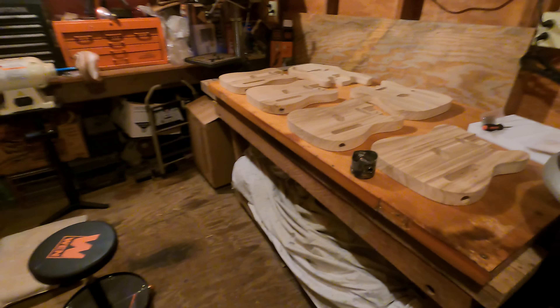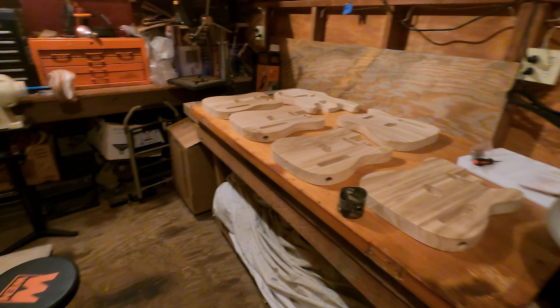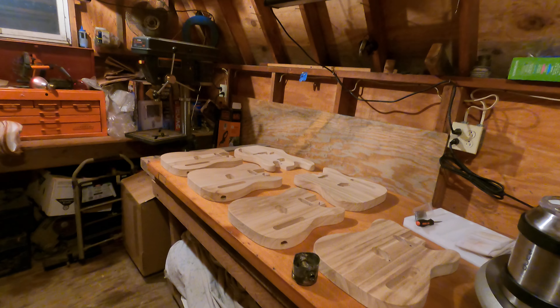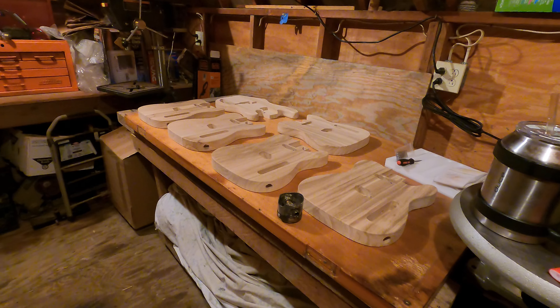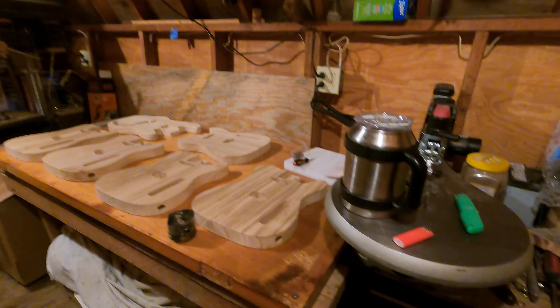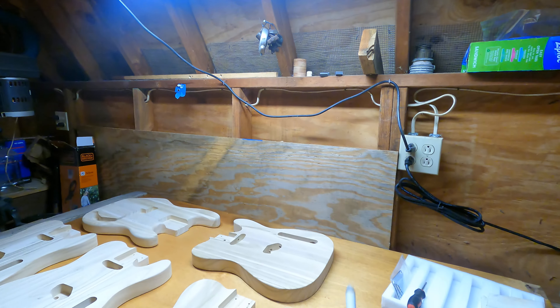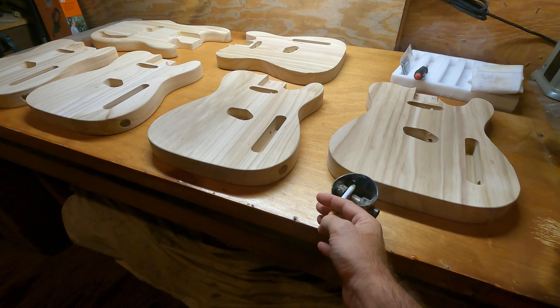I've been working on Stratocaster and Telecaster-shaped guitars for a while now. Got a new factory cutting bodies out for me until I finish gathering the tools I need to do my own. Anyway, it seems to be Telecaster time.